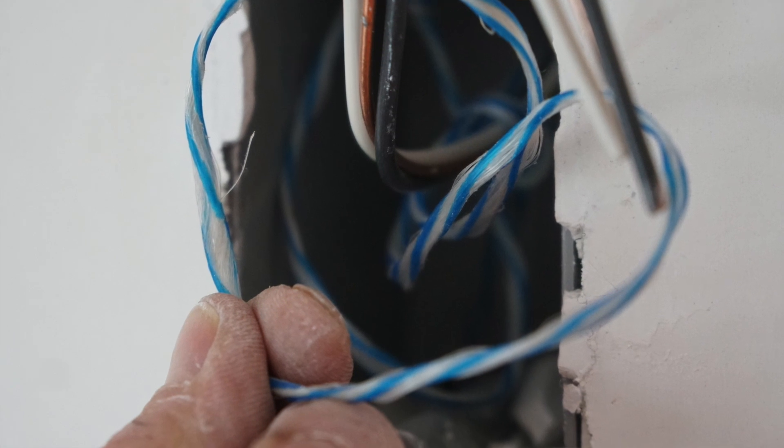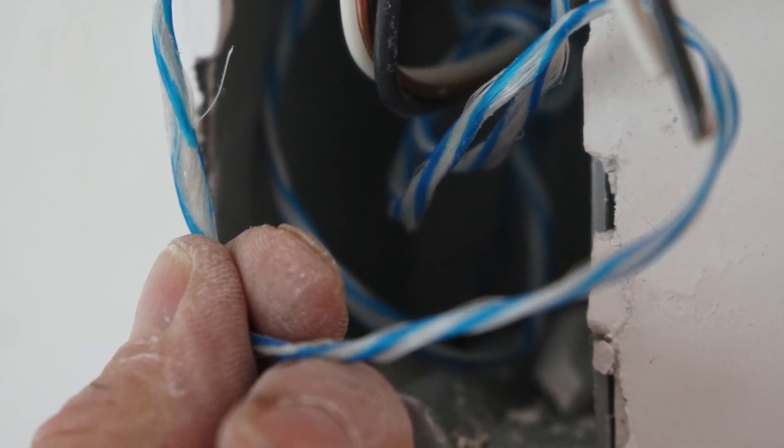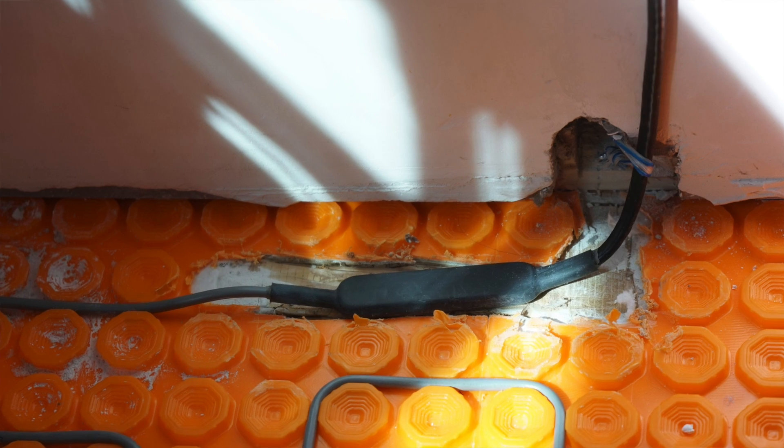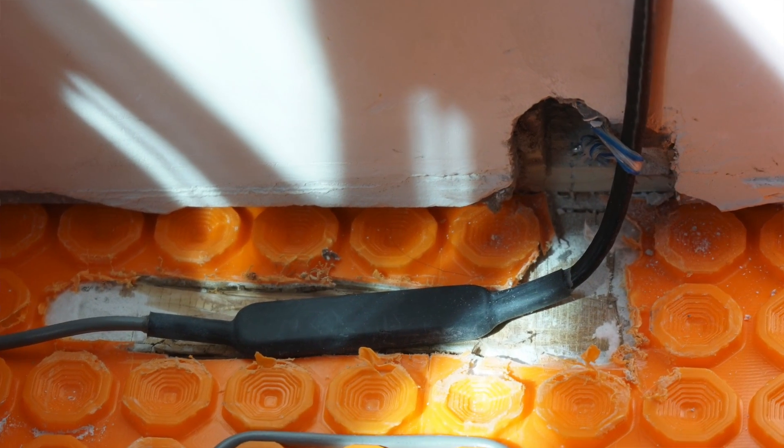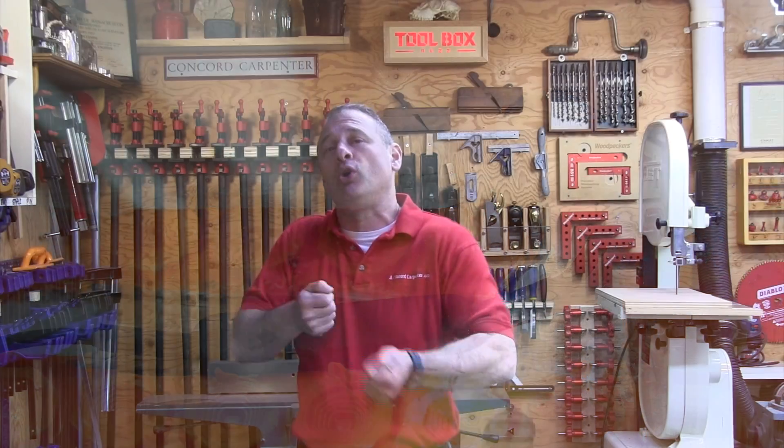Prior to closing up your walls, I always install a wire pull string from the thermostat box all the way down through a notched 2x4 wall plate shoe plate, and I just tack it down there and take it out afterwards. I use that to pull up my floor sensor wires and my thermostat wires.